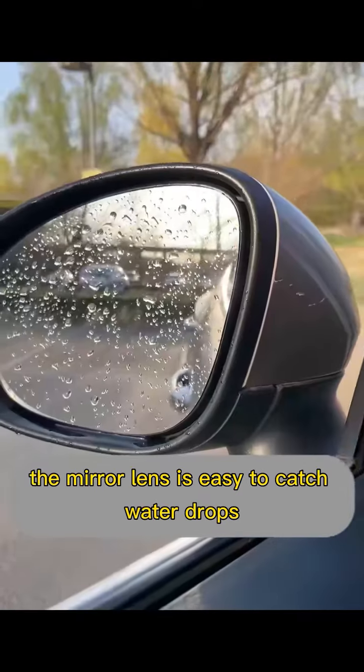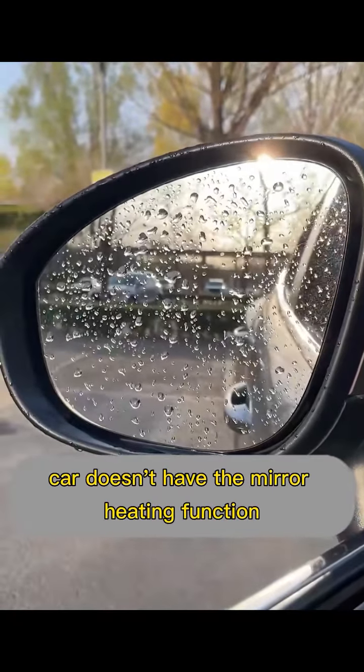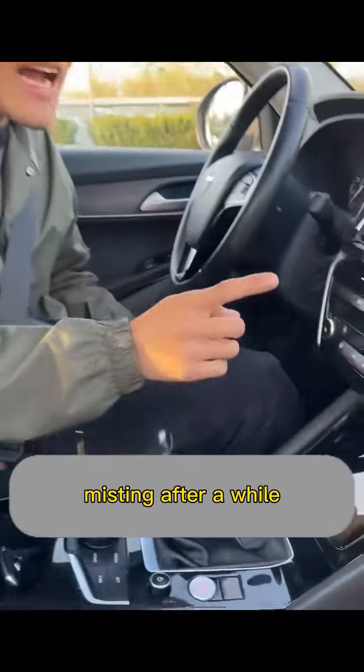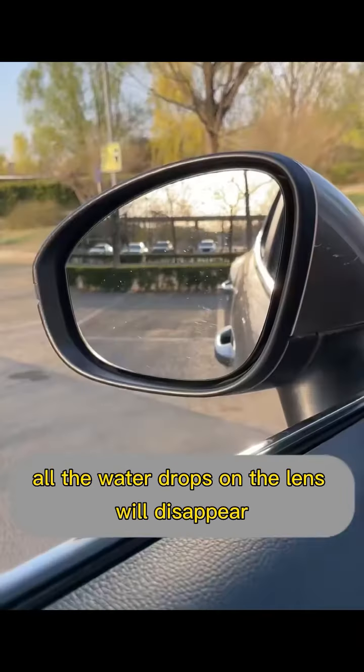Sixth, when driving on rainy days, the mirror lens easily catches water drops. Many people think their car doesn't have the mirror heating function. Actually, all we have to do is turn on the rear windshield demisting function. After a while, all the water drops on the mirror lens will disappear.